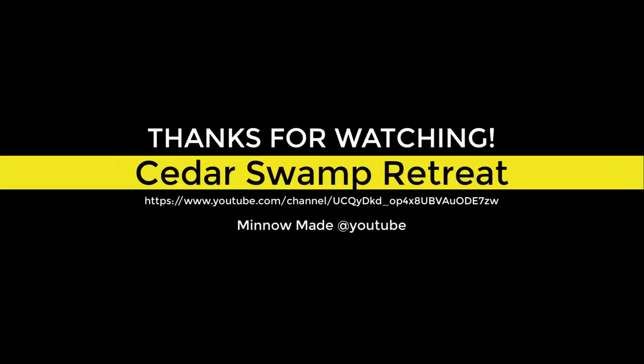Thanks for watching. Let me know if this was helpful to you. Support our channel with a like, comment, and subscribe. Thank you.